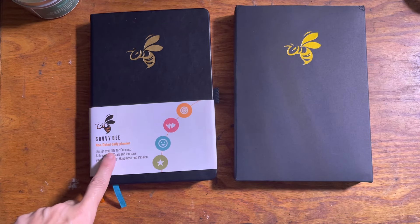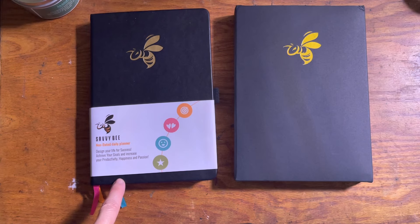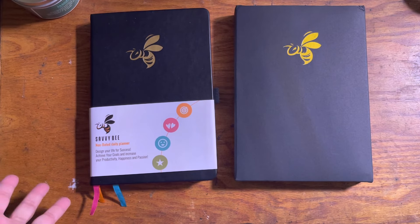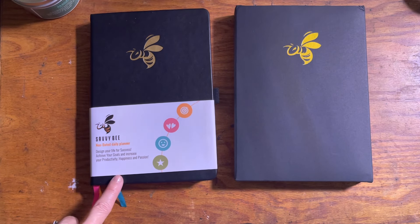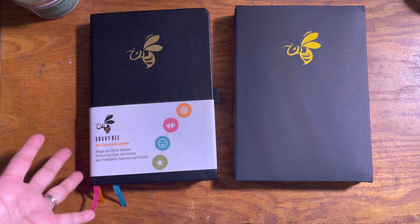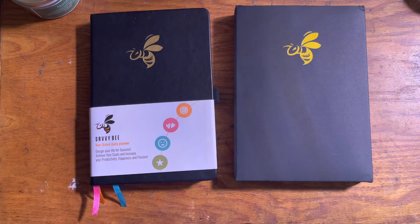So this is the Savvy Bee Non-Dated Daily Planner. I plan to start using this in January because my quarter has already started — we're in the fourth quarter — and I feel it would be wasteful to start now and have a month unused. I may show this planner again in January to show the planners I plan on using for 2022. If you like the video, give it a thumbs up; subscribe if you're interested in seeing how I use this planner, as well as my Hobonichi Techo and Happy Planner flip-throughs. Thank you for watching — bye!